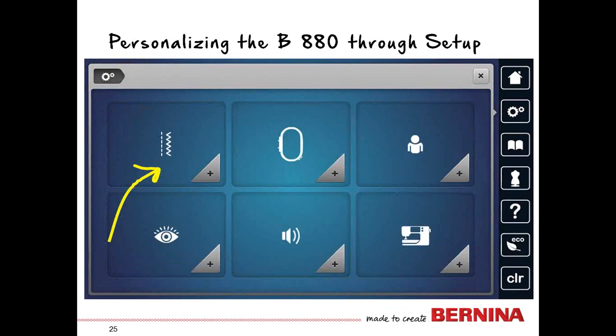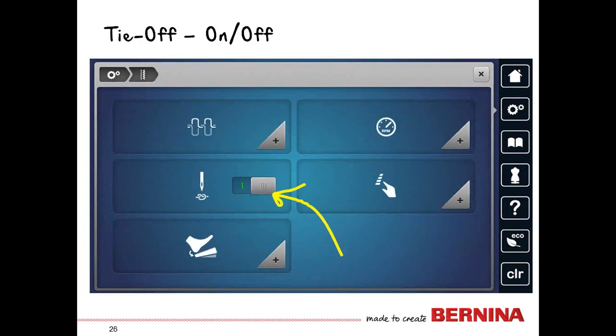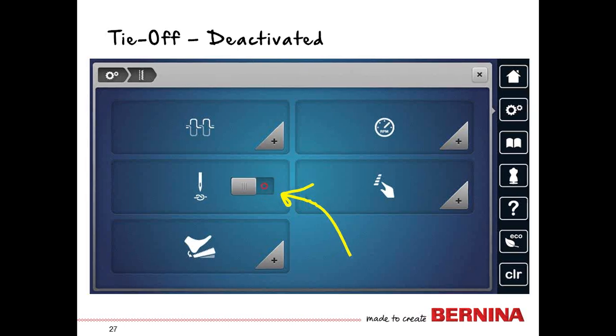In the sewing settings, the machine comes programmed to tie off every time it begins to sew. If you are primarily a quilter, this is not a setting you'll love because you don't want a knot every time you are piecing. You just touch the switch, it turns red, and now it's deactivated. You may never want this on, but it's very easy to turn on and off.